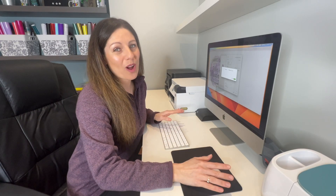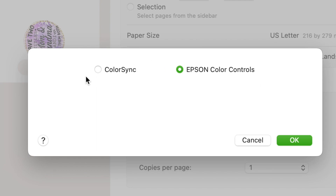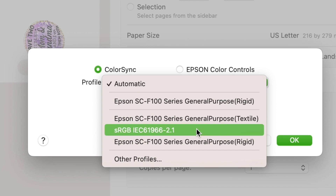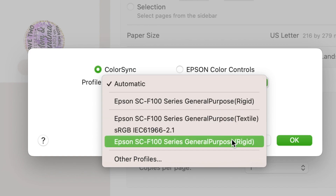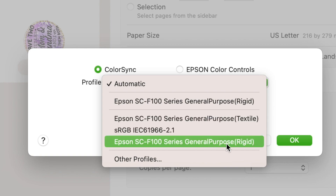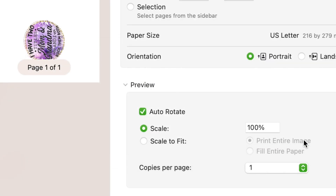Now this is what I did wrong last time. I left this section selected as Epson Color Controls, but what we need to do is go over to ColorSync. Now you'll have a drop-down menu here and you'll be able to select either Textile or Rigid. Textile is like your fabrics such as a pillowcase or a t-shirt, and Rigid is like your harder objects like a tumbler or a mug. So I'm doing this project on a mug so we're going to select Rigid and then click OK.